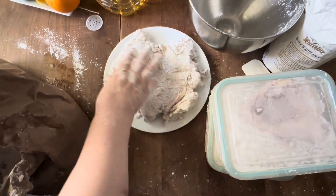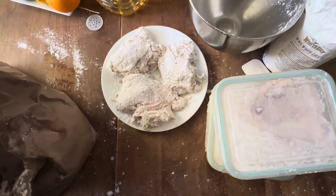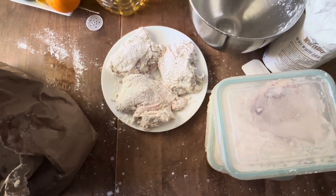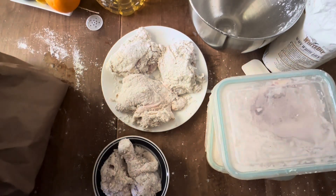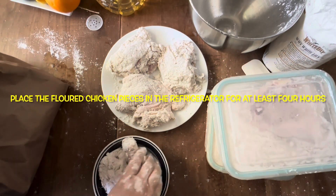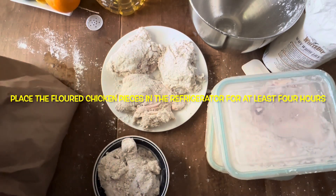Now I finish putting everything in the refrigerator until I'm ready to fry. I'll check for wet spots and put the chicken back in the bag if it needs more flour coating. At least four hours in the refrigerator is what you want.